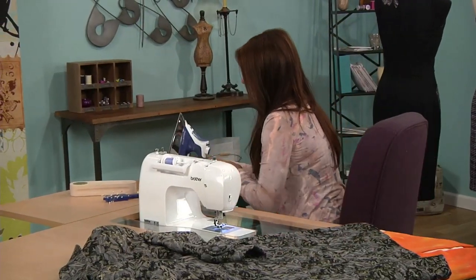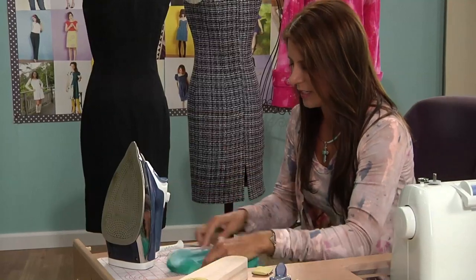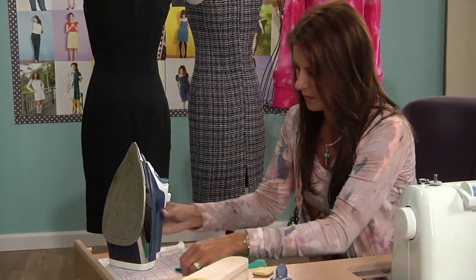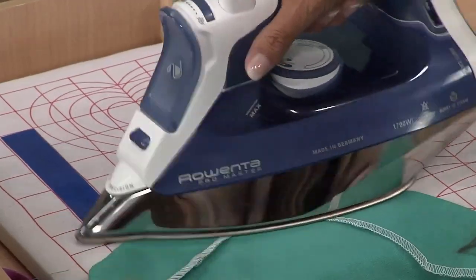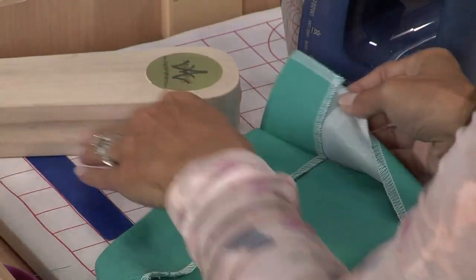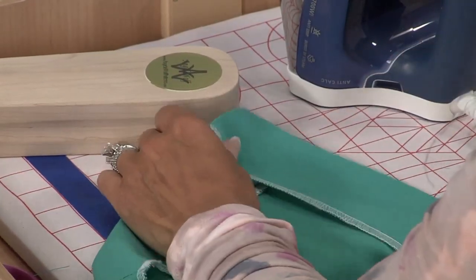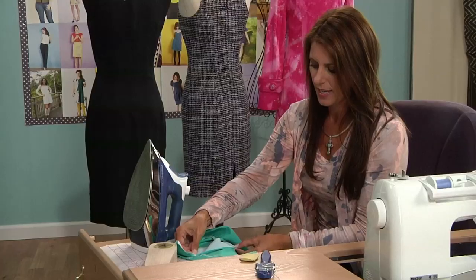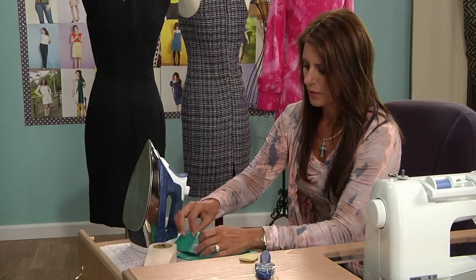When you press your hem, make sure you use a clapper so you have a nice crease. On one side, I folded it just like this — I have the hem folded up and the flap folded back. On the other side, all I've done is pressed over just the edge and then folded up the hem.